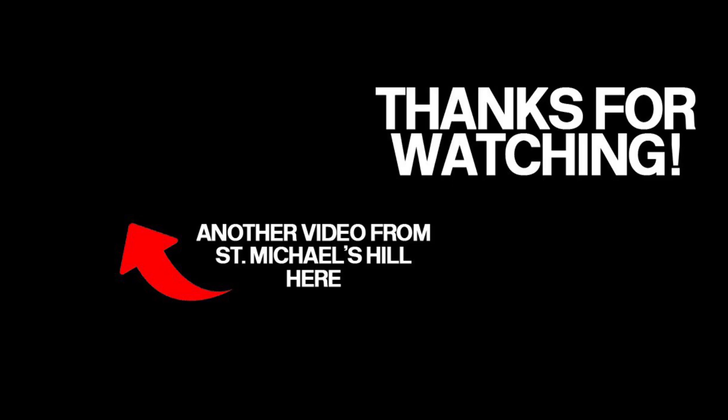As always, thank you for joining me today on St Michael's Hill. If you've liked this video, why not check out another one from my channel in the top left-hand corner. If you haven't subscribed, please do — it really does help. I'll leave a link in the bottom right-hand corner. Thanks very much and I'll see you again next week. Goodbye.